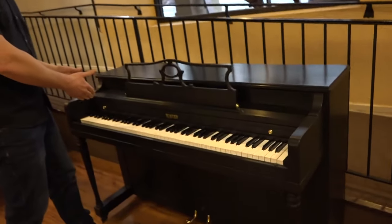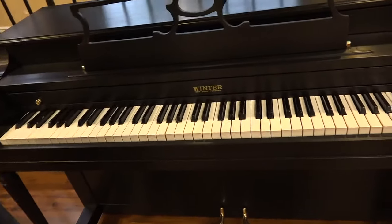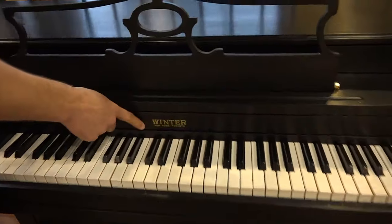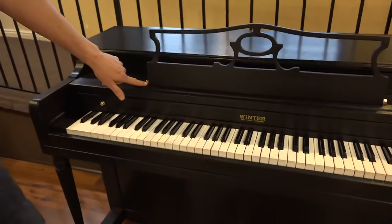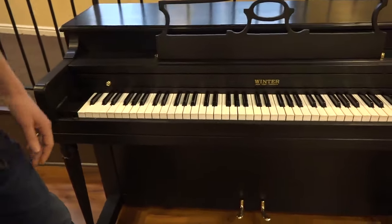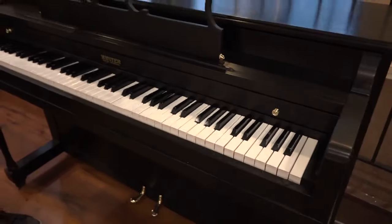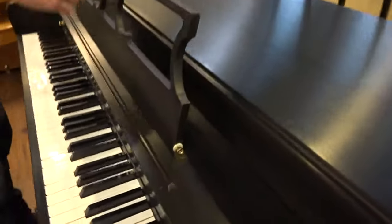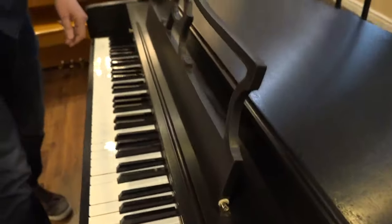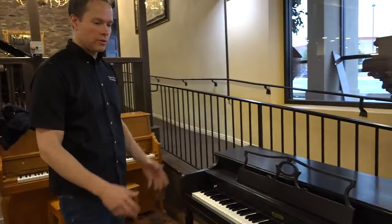Cosmetically, the keys — we redid the keys, so the keys are brand new, they're in perfect condition. The decal here has been replaced, and all of the little touches — the metal, everything's been buffed and polished, looking beautiful and brand new. You can see the pedals, and the knobs, and these little hinges on this little music desk, those are in perfect condition. And of course the cabinetry is totally refinished and in beautiful condition.